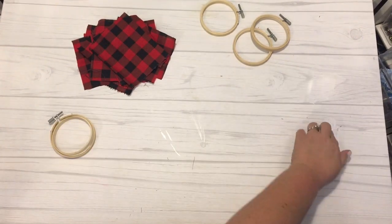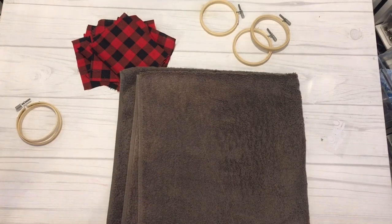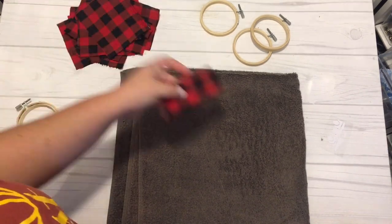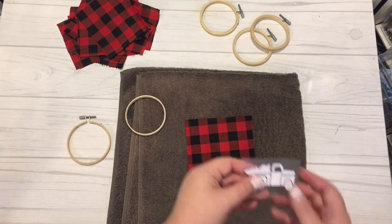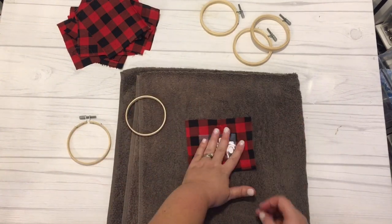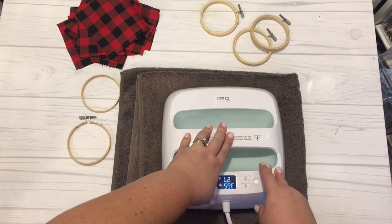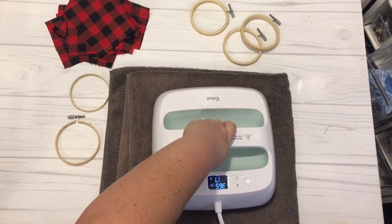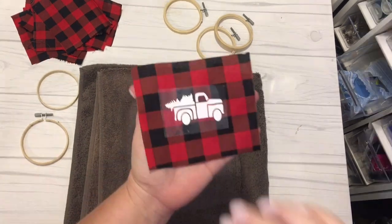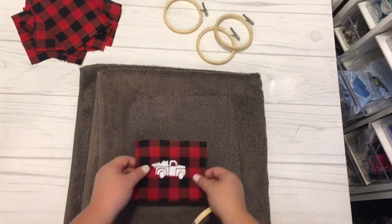The next thing you'll need is the miniature embroidery hoops, which I'll link down below, and the SVG cut files that you download from the blog. I went ahead and pre-cut and weeded out — removed the excess vinyl — from the files, and then heat pressed the image down onto the fabric. Center it up and make sure it's in the middle of the piece of fabric so you can center it in your embroidery hoop, then remove the transfer material.